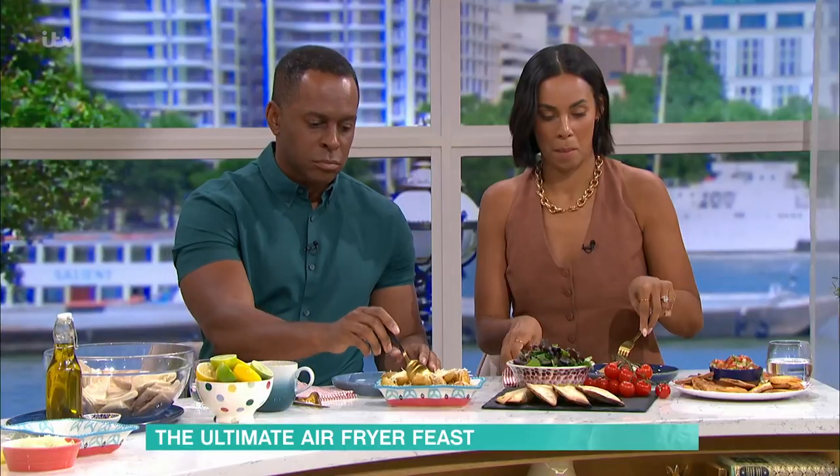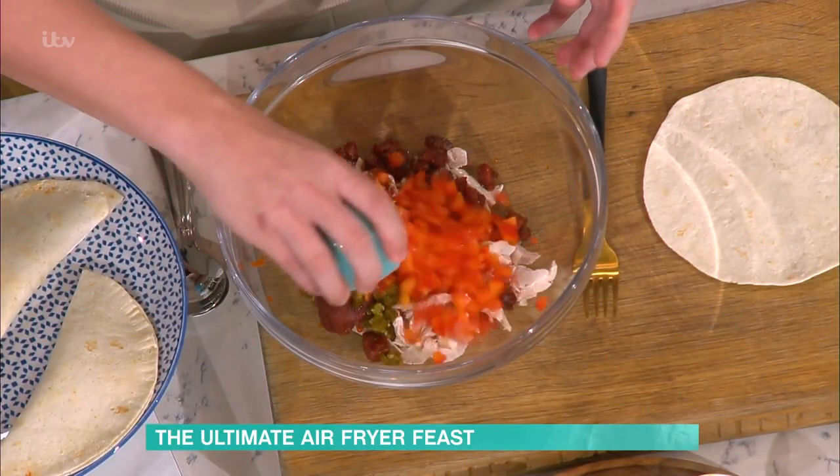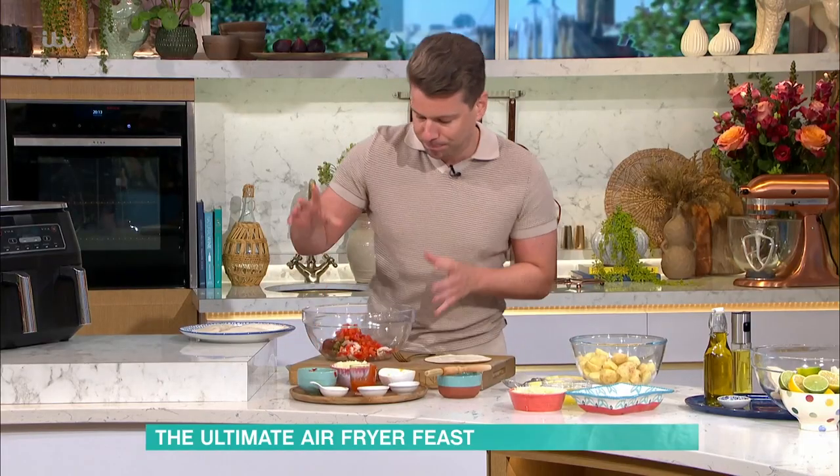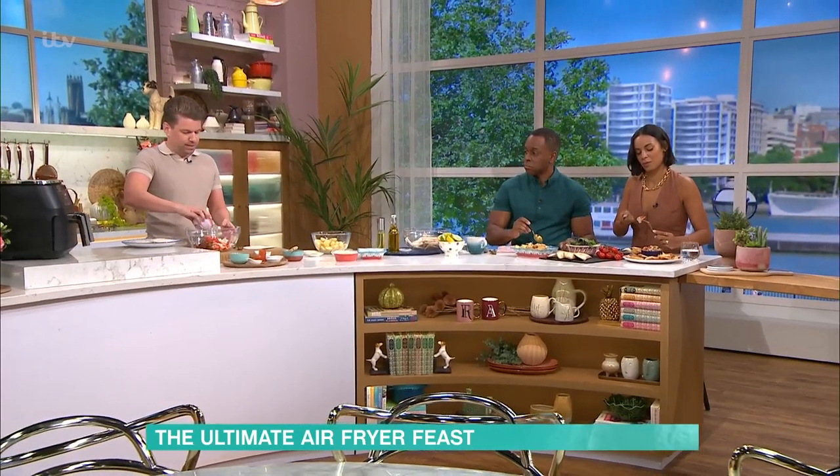Some paprika, some jalapeño. You can be creative as well — you can use whatever you want, anything you have left over in the house. Bit of veg, you can even do veggie empanadas. So peppers, jalapeños and a bit of cheese. Obviously, cheese melting on the inside is just what you want.